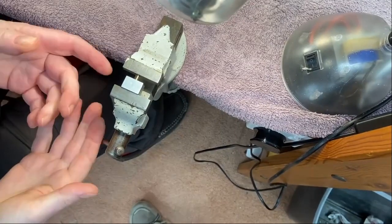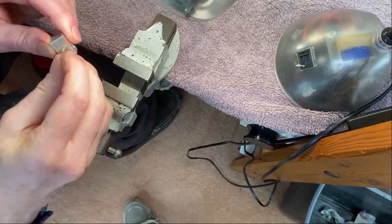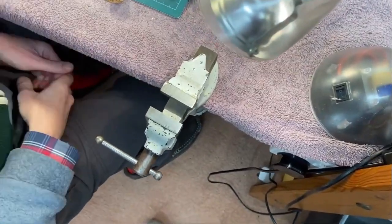It doesn't have to be a precision vice — just an old vice like this one will do. You can very gently control what you're doing. One pin pressed into a hole without the use of a hammer.